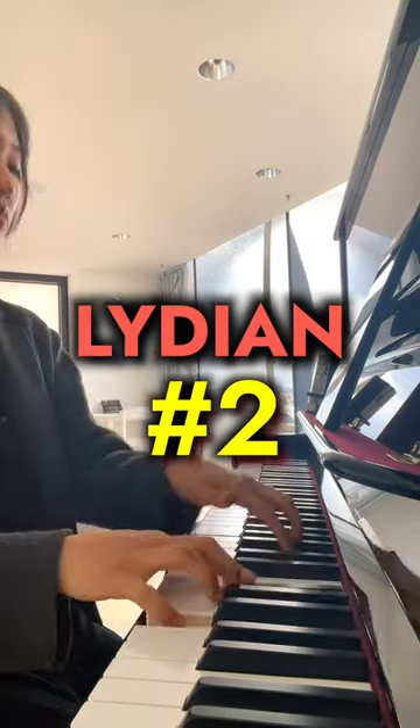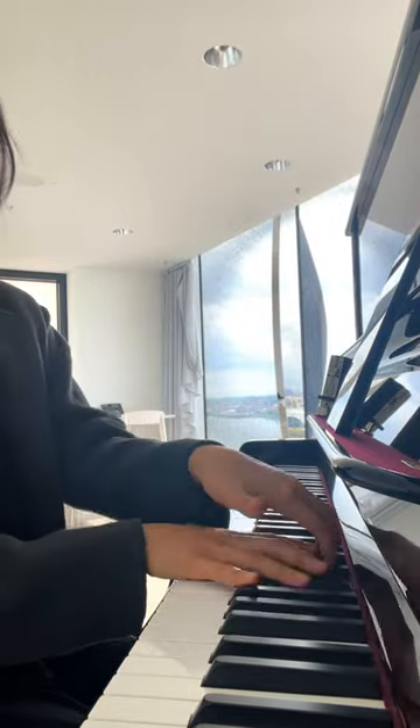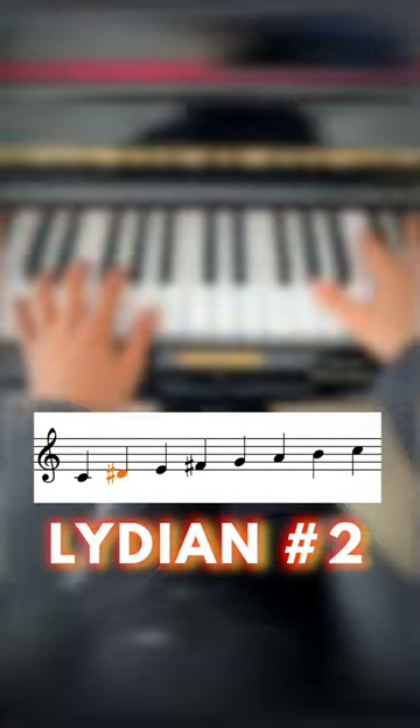Lydian sharp 2 — what is that? Lydian sharp 2.